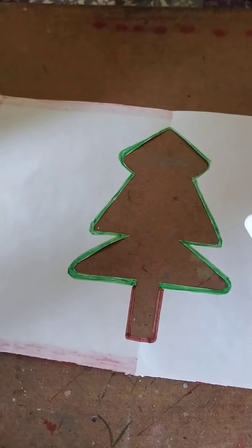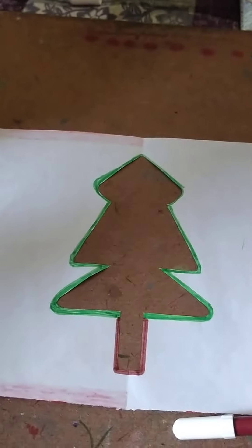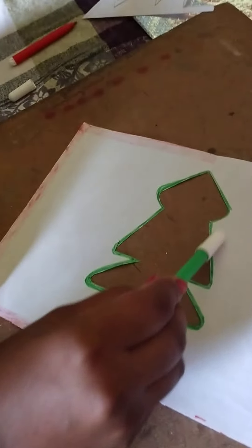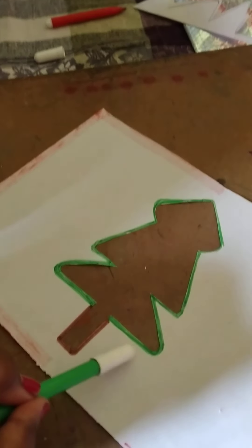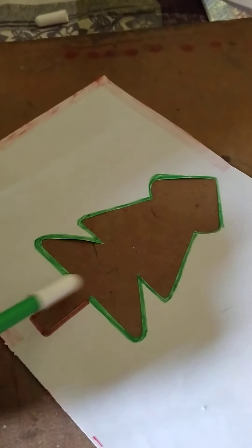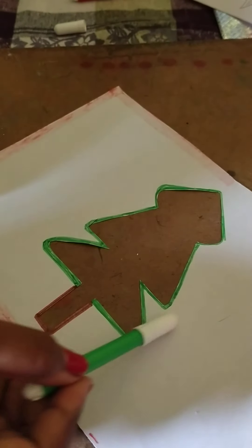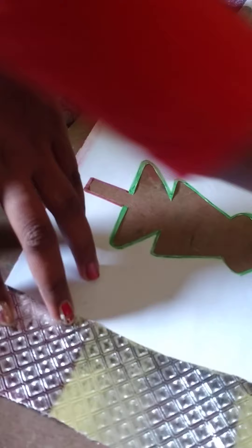Oh wow! Now it looks so good. Now we decorate this tree with the help of some things, like silver paper and glitter sheet. Now we decorate it — we cut out a silver paper piece, like this. Then we decorate it.